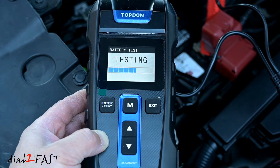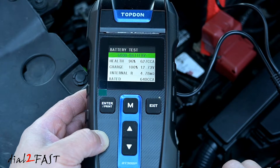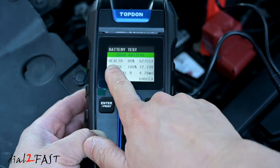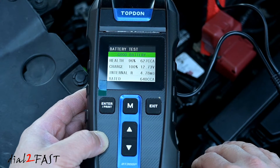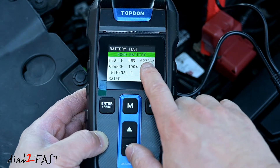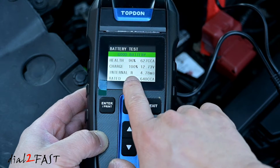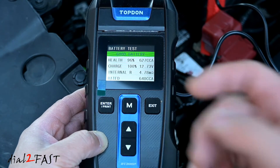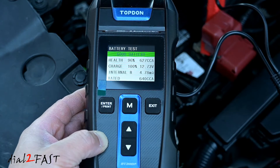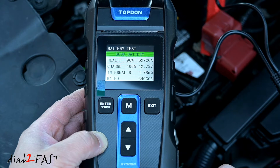Now it's testing the battery. This screen will show you the test result — the battery is good. The health is 96% and charge is 100%. The car battery is rated at 640 cold cranking amps and the measured cold cranking amp is 627. The voltage is 12.73 volts and the internal resistance is 4.78 milli-ohm. If the car battery is good, the internal resistance is usually very low, around 4 milli-ohm. If the battery is getting older and bad, you'll see a higher internal resistance, usually around 12 milli-ohm. So this one's good.